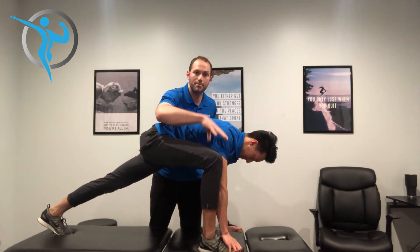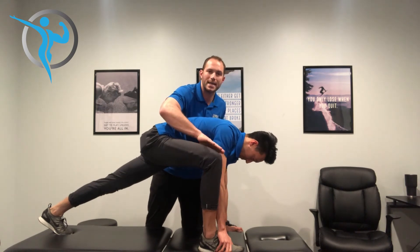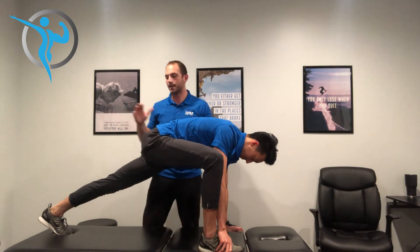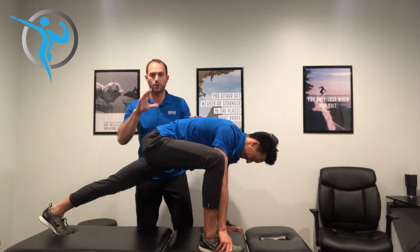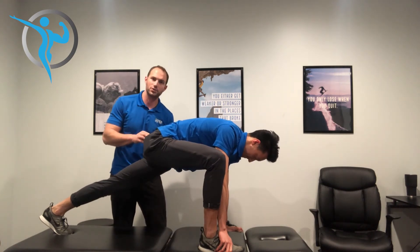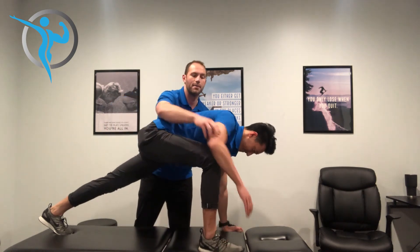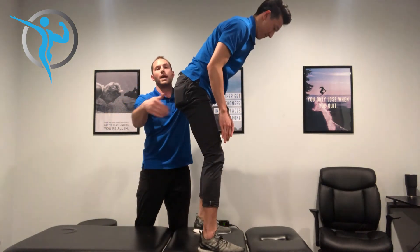He puts his hand on his leg and stays in neutral as he comes up. Same thing on the other side — right arm inside of the knee, hand on the foot, pushing his knee out to the side. He's getting a stretch all through the hip area, firing that back glute really hard to relax the hip flexors. He's holding it for 10 seconds, squeezing really hard, then puts his right hand up on the knee and stays in neutral as he comes up using that right glute.